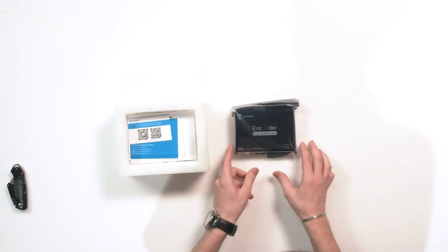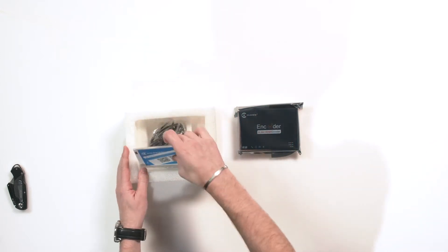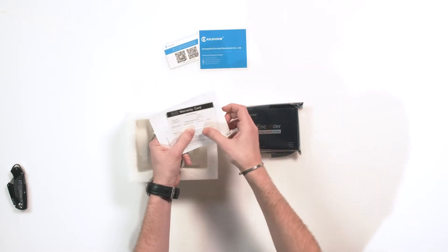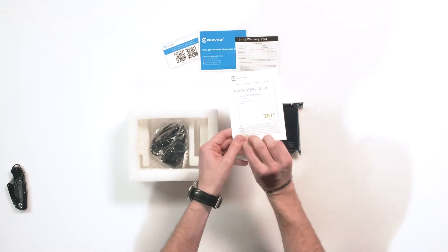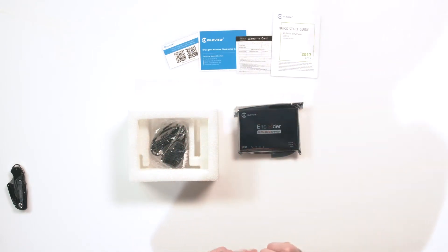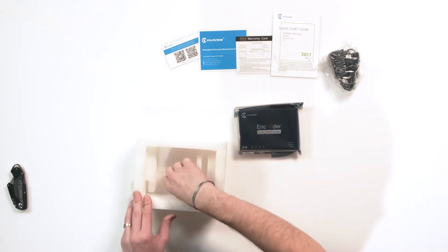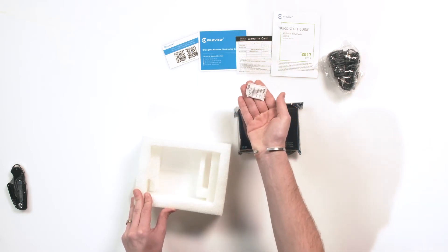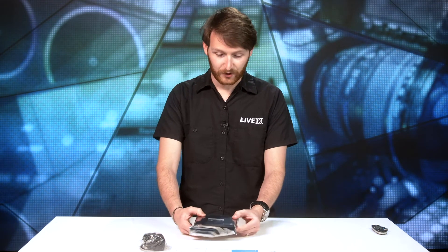And then there's the device — there it is. You get your nice orange H.264 HDMI encoder. We'll leave that in the static bag for now. Then your usual KiloView documentation: you have your support info, your technical contact info, your warranty card, and if you flip it over, your quick start guide revision number three from 2017. And of course, your silica packet — don't eat those.